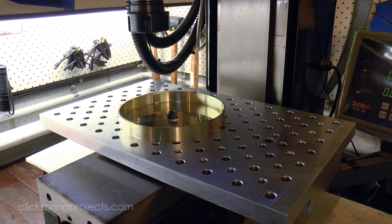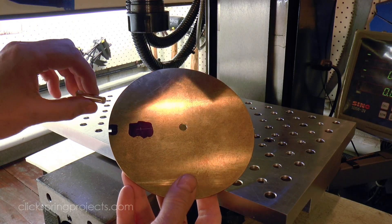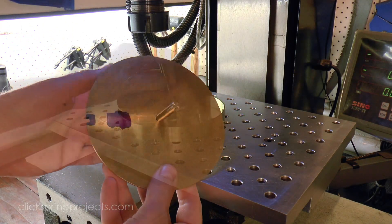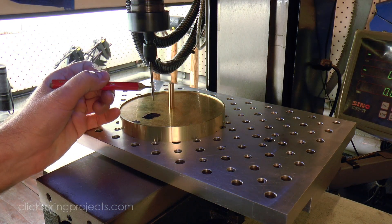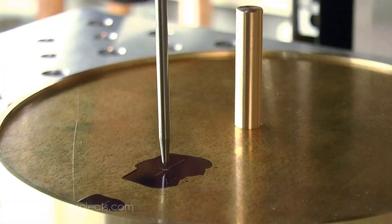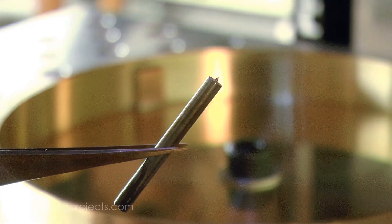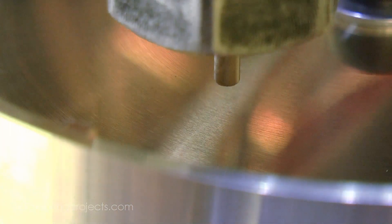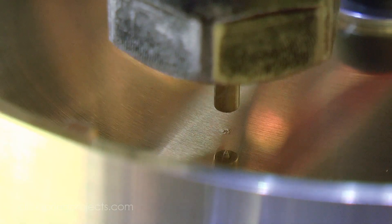Now that the bowl and plate can be brought together with a positive register, I can make a start on depthing and planting the train. And the position for the input arbor that I marked on the dial plate previously is one of the key reference points to begin that process. But at present it's only recorded on the dial plate. To be useful, it needs to be accurately transferred to the inside surface of the bowl. So after identifying the position, I use this shop-made punch to lightly mark the location.